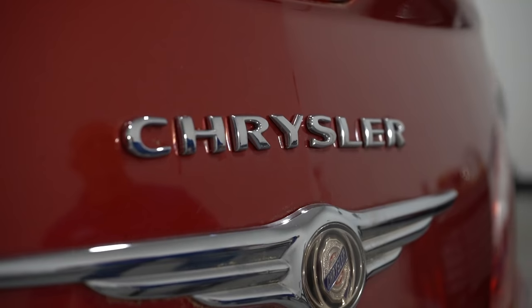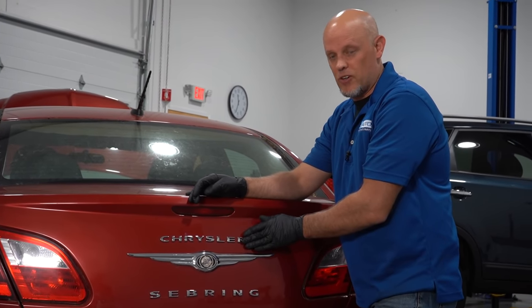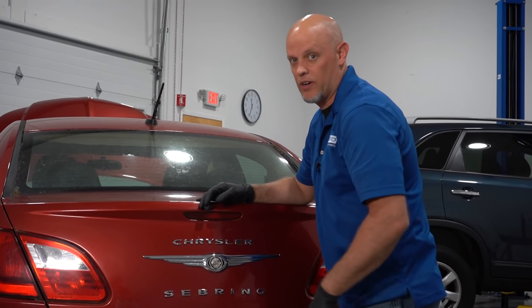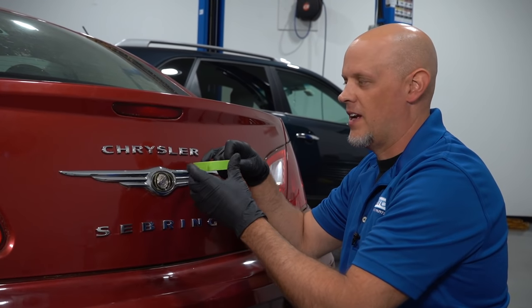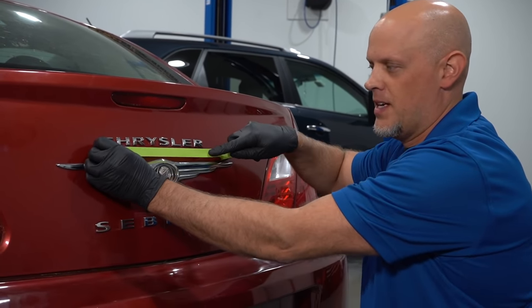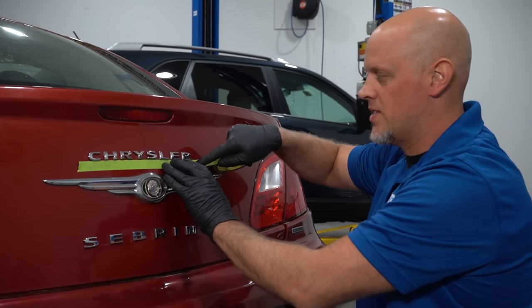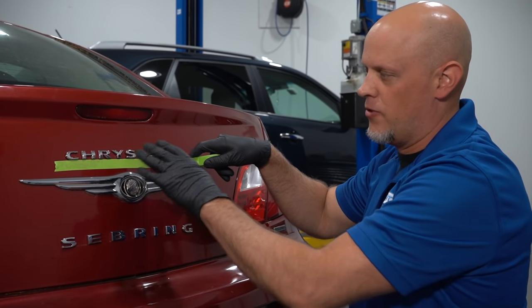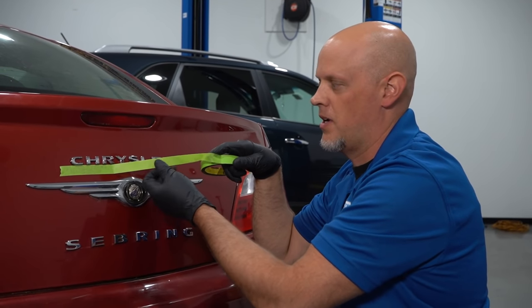There are a couple of ways that emblems are held onto your car. The letters are mostly adhesived on, and then sometimes the bigger emblems actually have pins that hold them on. If you're replacing these letters — if they weren't looking good, if they're faded or something — you could always put tape down as a reference so that when you go to put the new ones down you can get them lined up exactly the way they were. But if you're just taking them off, you don't necessarily need that unless you feel like you're going to scratch the paint.